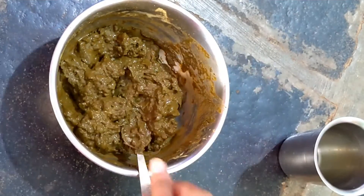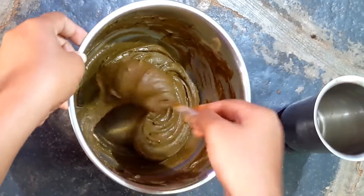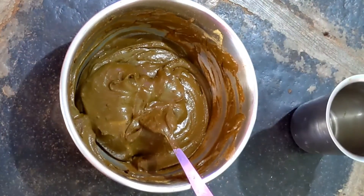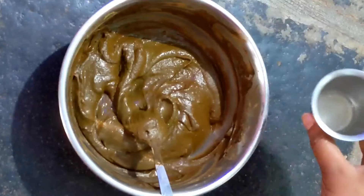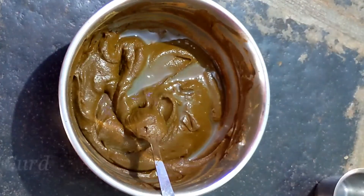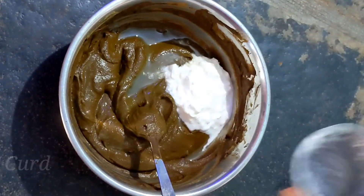Once the oil is ready, add salt to the water and mix in the oil. Add salt to the oil mixture and combine with fresh oil.